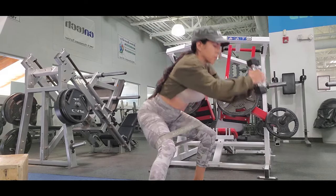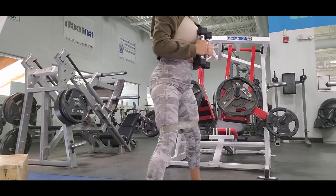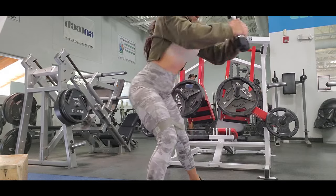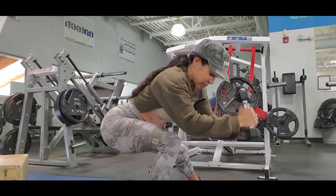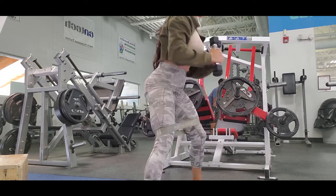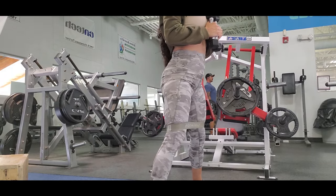I also try to hit my core and arms a little bit, but I have to be careful not to hurt my neck because I have a small lesion there — I was getting numbness from lifting too heavy. I just started back with basic exercises. This routine is easy enough for beginners and doesn't require any machines.